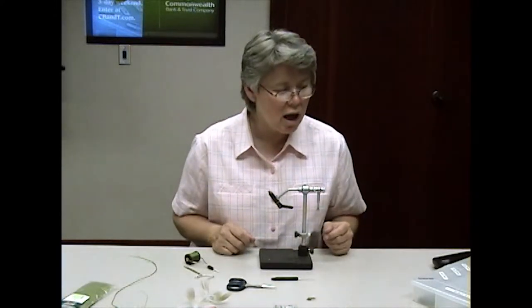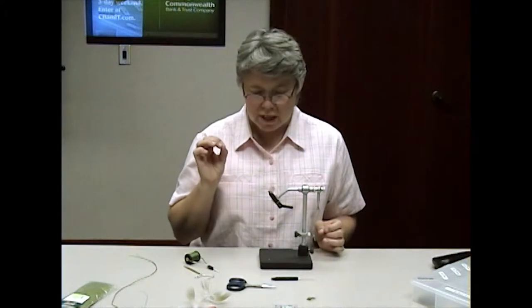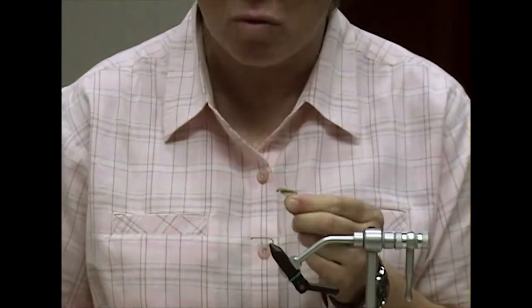This is not a difficult insect to tie. It can be tied a lot of different ways, and I'm going to interject some of those different materials as we go along. Today I'm using a 3X Long Nymph Hook number 10. It can be tied a little bit smaller, but I really like this size. This is a versatile fly — you can catch trout, bluegill, crappie, bass, shellcracker. It can be fished with a floating line or a sinking line.